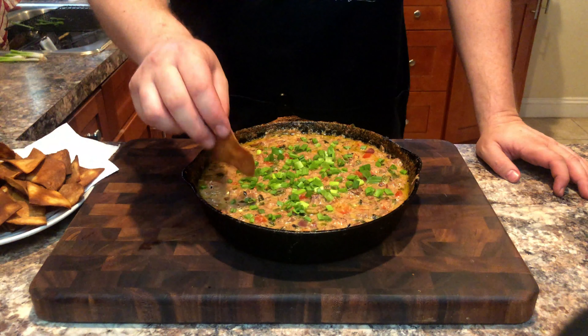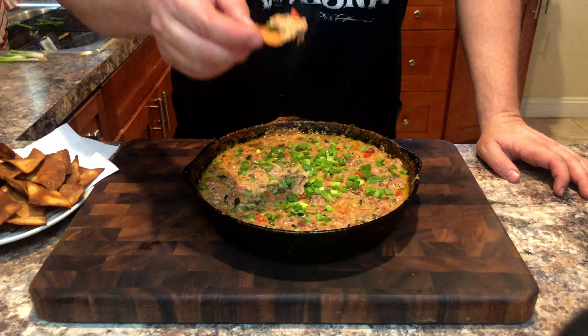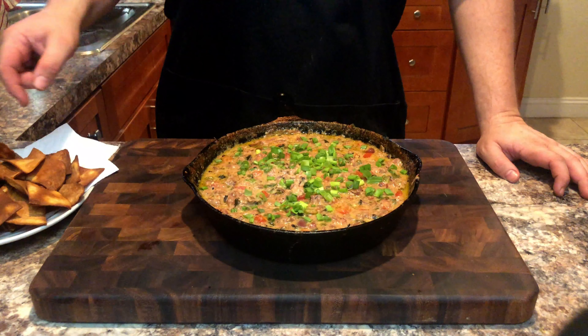Welcome back! Today we are jumping on the bandwagon with smoked queso, complete with homemade smoked tortilla chips.